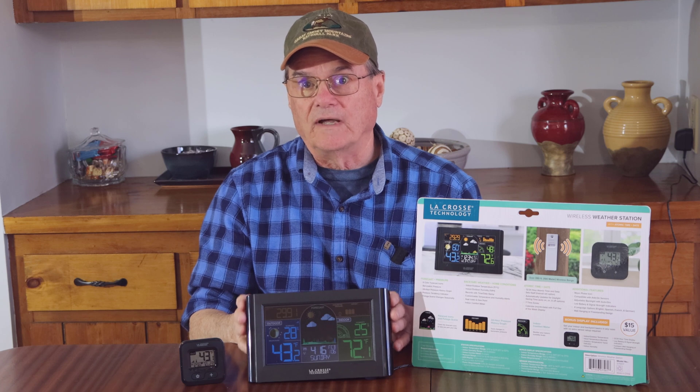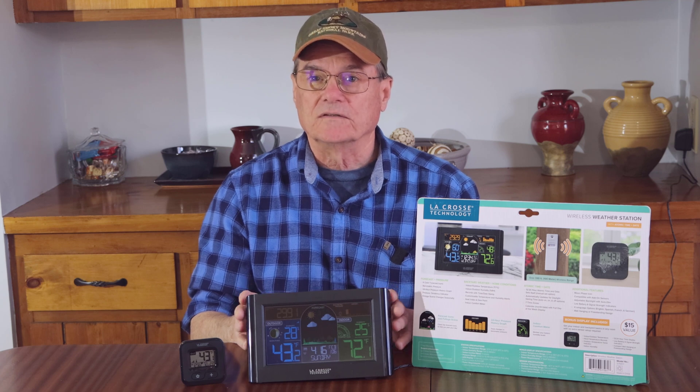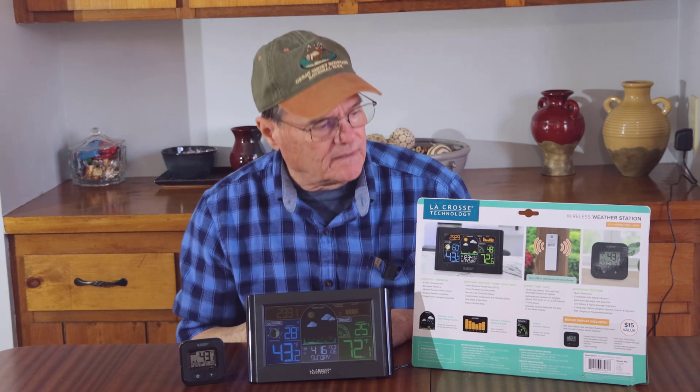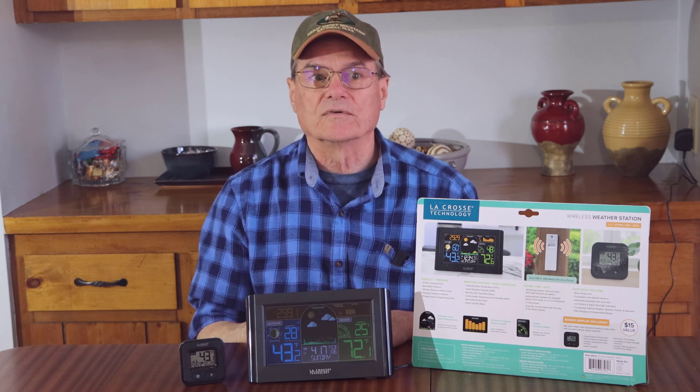I really like this wireless weather station because it has an atomic clock that keeps the time accurate on its own — you don't have to fool with it, and it updates for daylight savings time. This thing has a lot of nice features, so I gave it an A plus rating. There are a lot of different models and brand names online, but I like the La Crosse brand because it's fairly well known for weather stations and I feel like I could get support if I needed it. We'd really appreciate it if you give us a like on our video, share it with your friends, and subscribe to our channel — those things help us grow and bring you more videos on DIY repairs and product reviews.